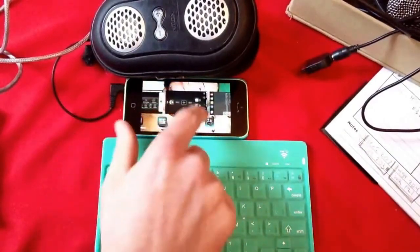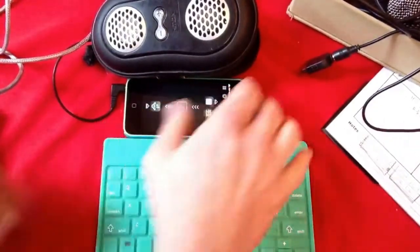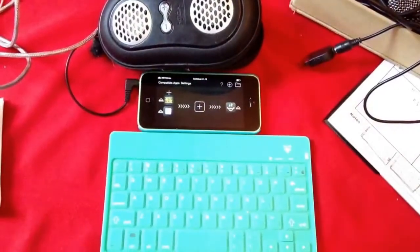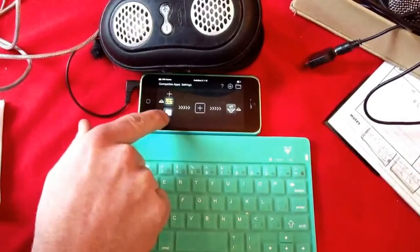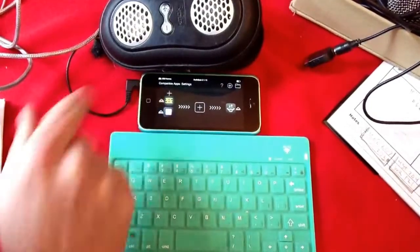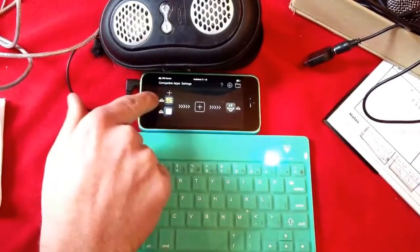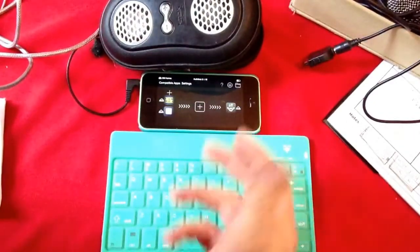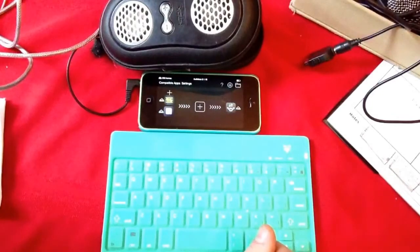First, I set up an Audiobus session where I had Double Decker and Beatmaker 2 as the inputs and then going out to AudioShare. That's just making it so that I can have something to listen to.